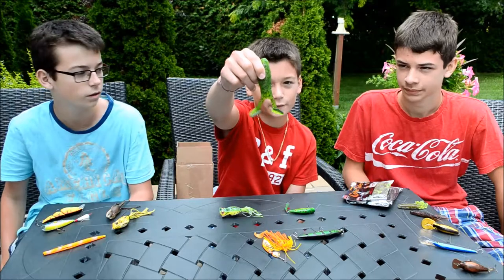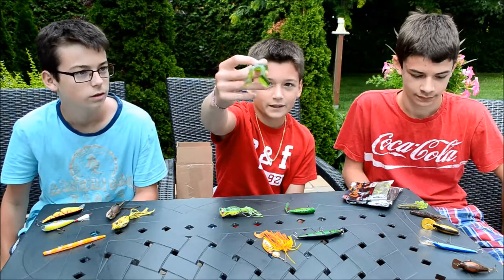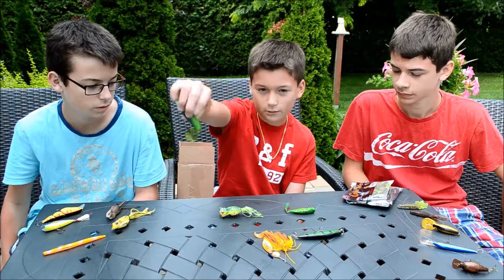Here I got my Trigger X paddle tail frogs and I'll show you how to rig them in the same video as Eric will be rigging them.